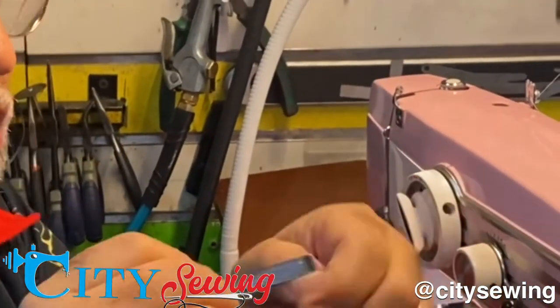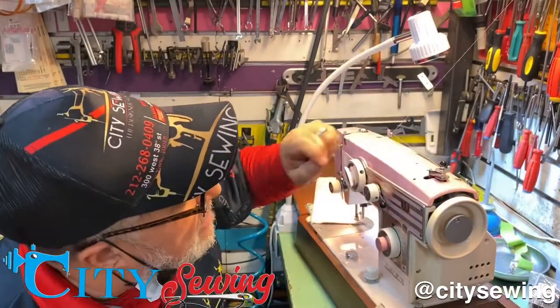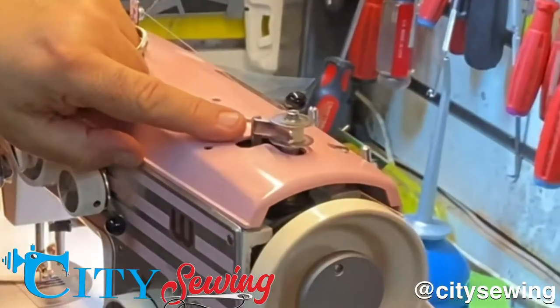So all I'm going to do, I'm just going to take a screwdriver — a nice screwdriver — just kind of wiggling there and just open up, bring it up a little bit.